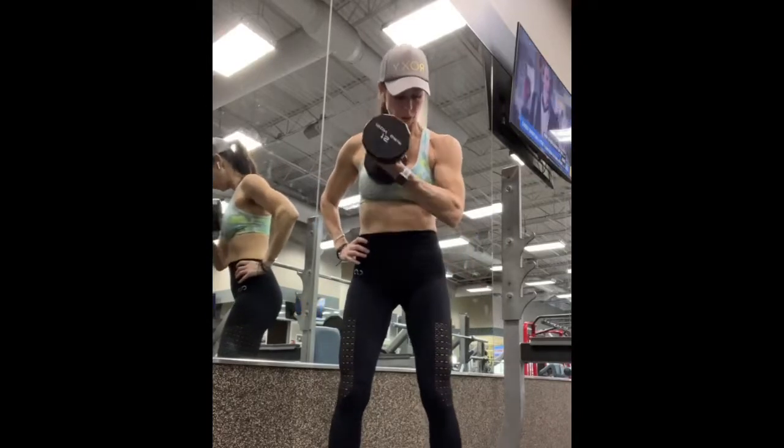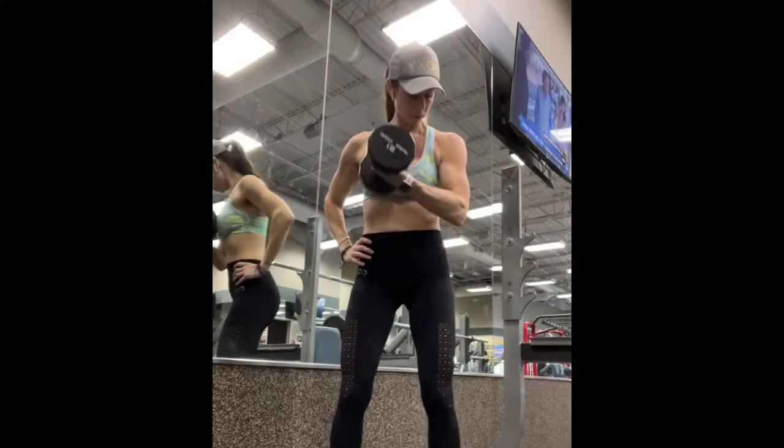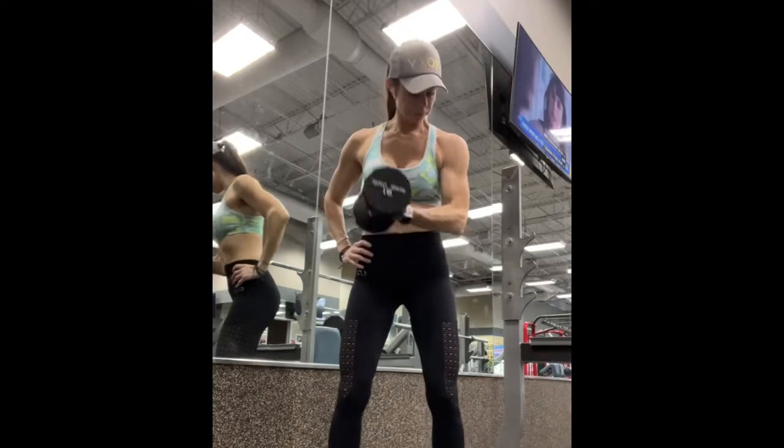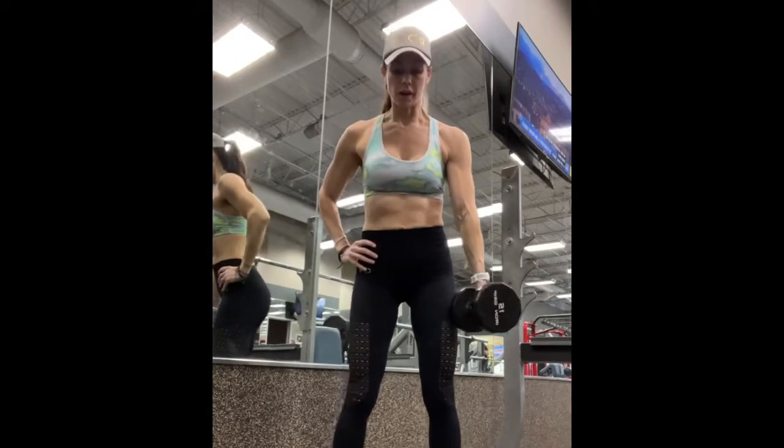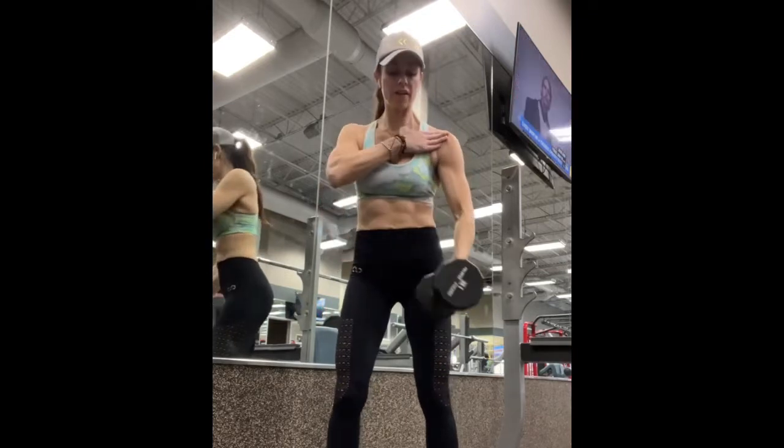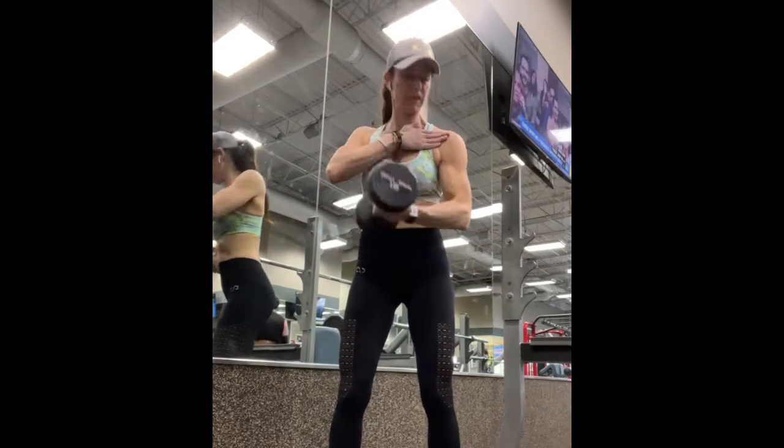Cross body dumbbell bicep curl. Begin by having your shoulders and your hips square to the front. Keep your elbow forward while keeping your shoulder back. Palm up to the ceiling, curl up, and contract the bicep at the top of the move.